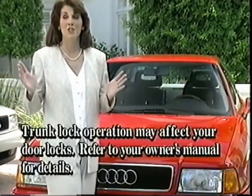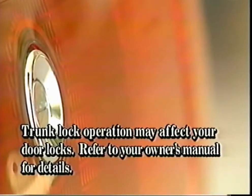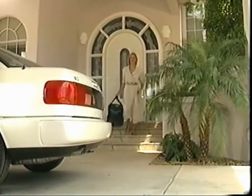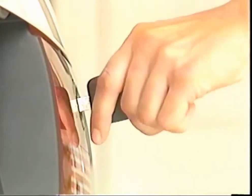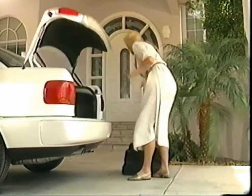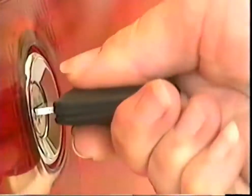Trunk lock operation is also easy. When the car doors are unlocked and the trunk lock is in the horizontal position, just push in the trunk lock to open it. To unlock the trunk where the doors are locked, insert your key in the rear lid, turn counterclockwise from the horizontal position and push. To lock the trunk, turn the key clockwise from the horizontal position.